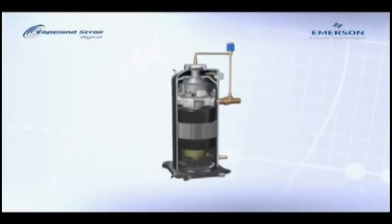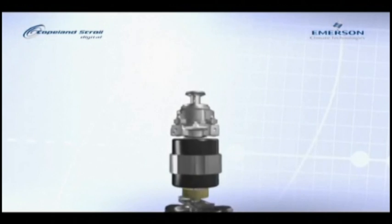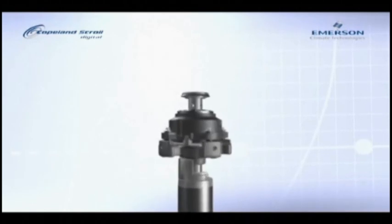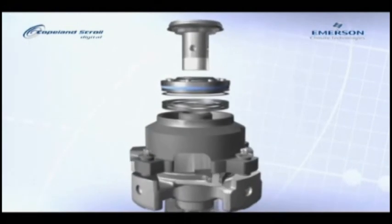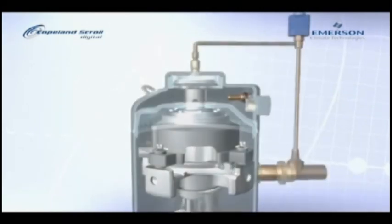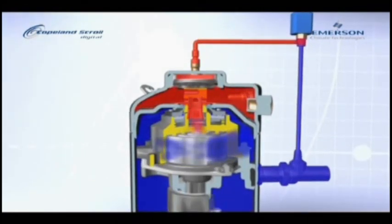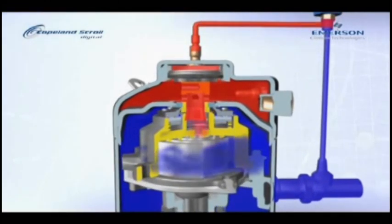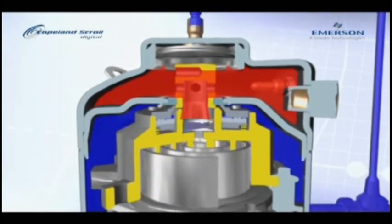Now let's have another look at the Copeland animation of the inside of the compressor. Removing the shell we see the driving motor. With the motor removed we see the drive shaft, and on closer inspection we can see the orbiting effect produced by the eccentric shaft. Now we can see the scrolls in the engaged and loaded condition and compression is taking place. Then as the solenoid valve energizes, we see the top non-fixed scroll lifting just a millimeter and all compression ceases. The cycle repeats continuously as dictated by the control signal.